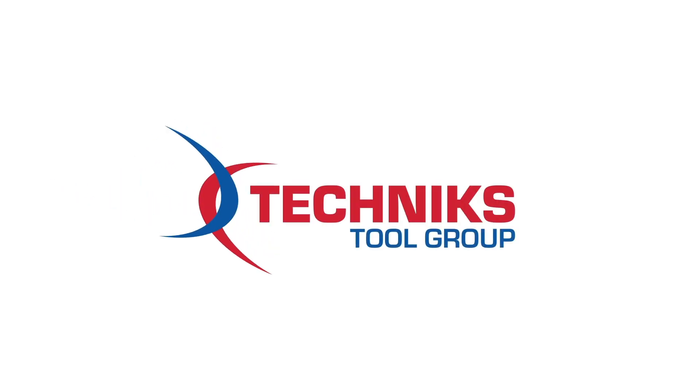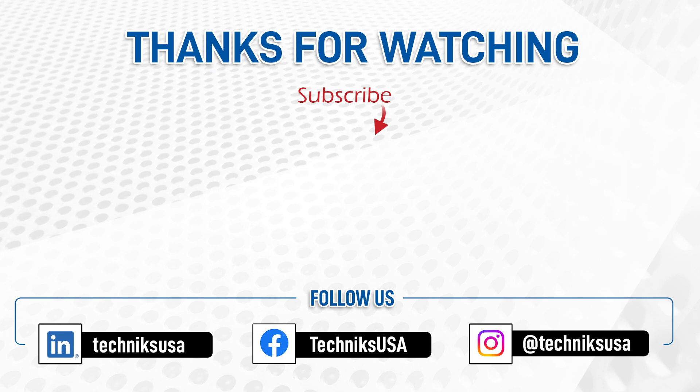Thank you for joining us on this technological adventure. Don't forget to hit the subscribe button to stay updated with the latest advancements in industrial tool technology from Technics Tool Group USA. Until next time, keep mastering your craft!